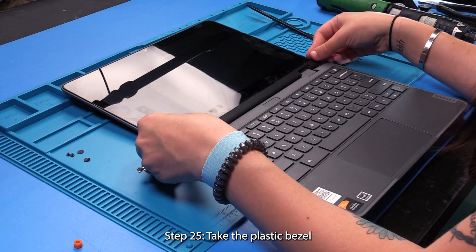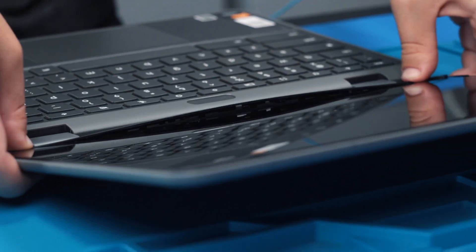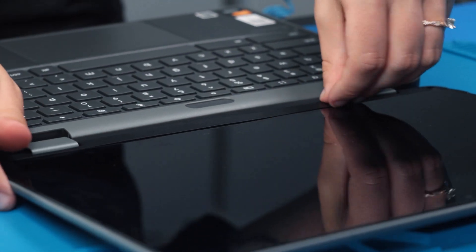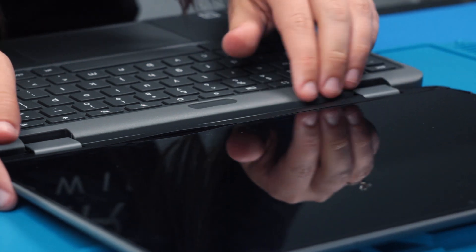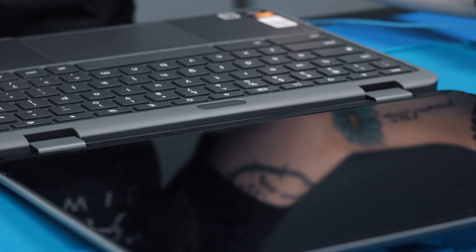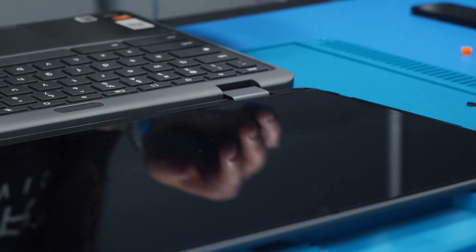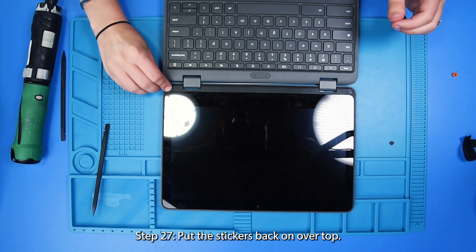And then take the plastic bezel and clip that back on at the bottom. Put the screws back in, and put the stickers back on over top.